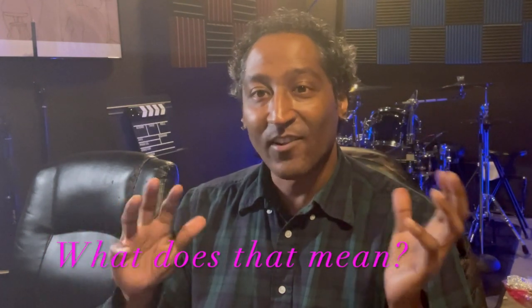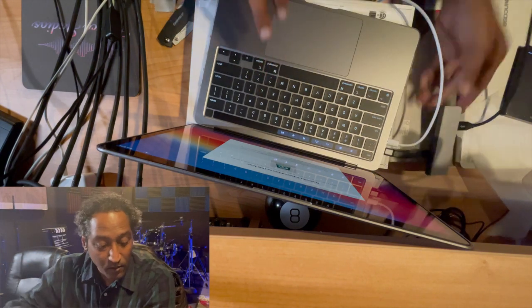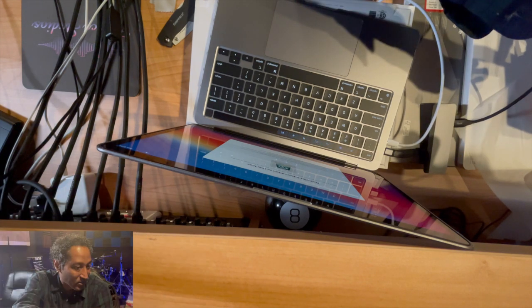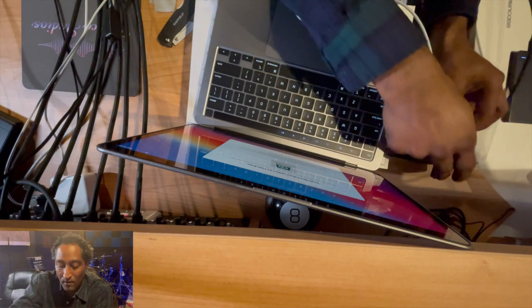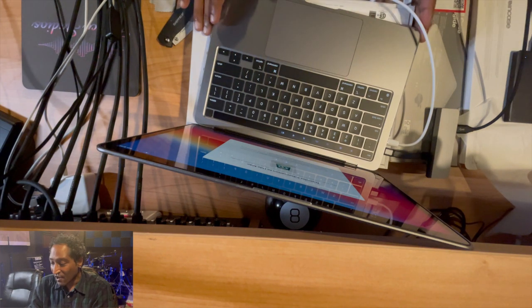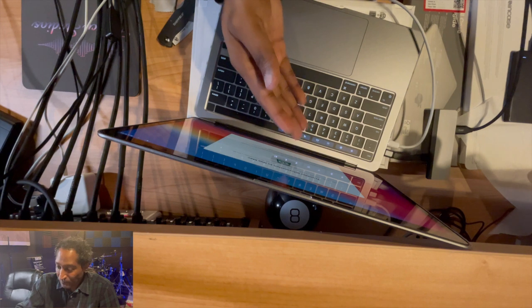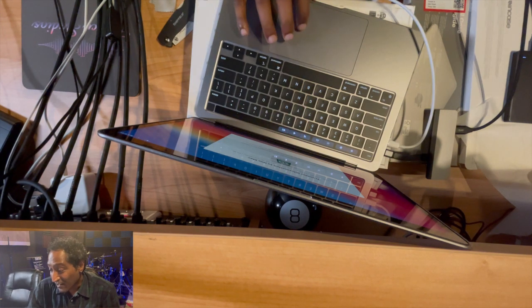I had to do some fiddle-faddling around. Turns out this first port was plugged in but wasn't recognizing my hard drive — the light wasn't on. So I moved from port 1 to port 2, re-plugged it in, and now we have my hard drive information right here. Let's back it up from that.